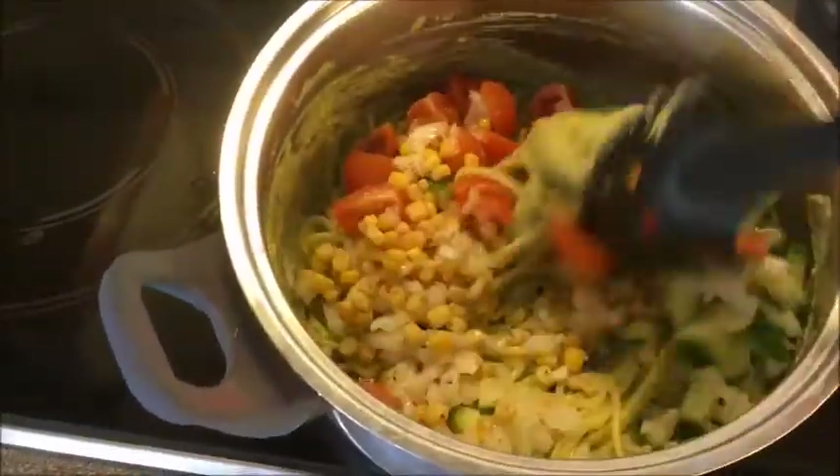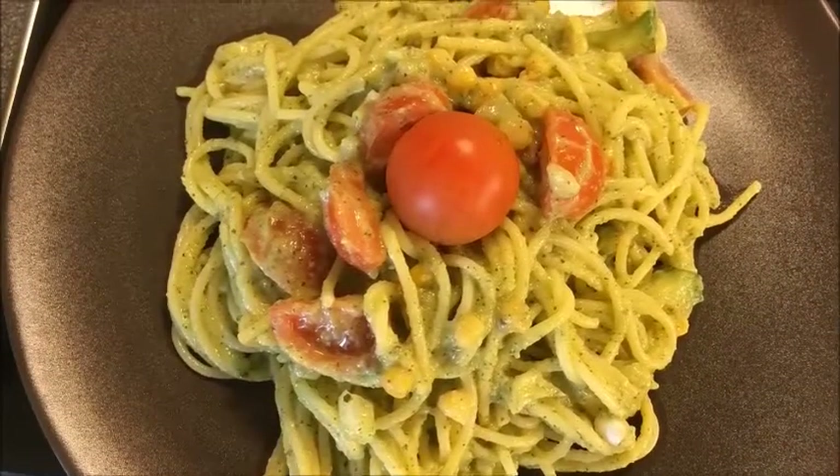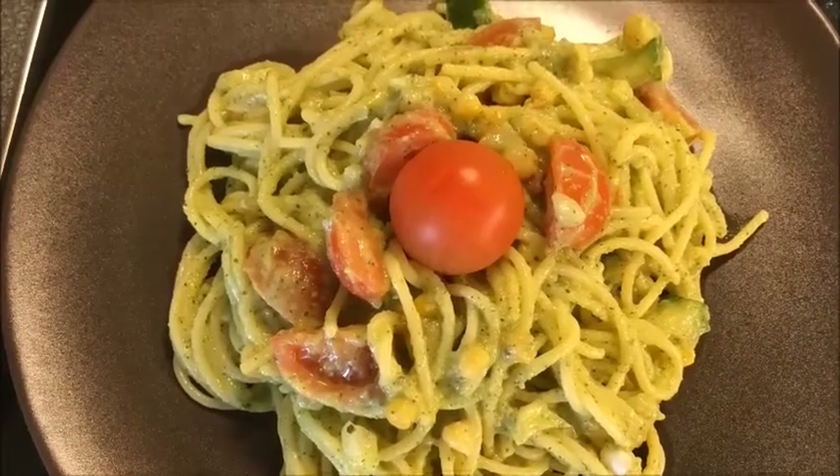This is dreamy! I didn't have fresh basil so I put a tomato instead. Okay guys, this dish looks out of this world — I'm about to try it right now. This is spectacular, you should definitely give it a try.